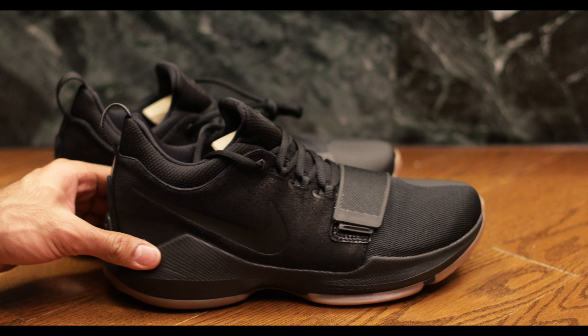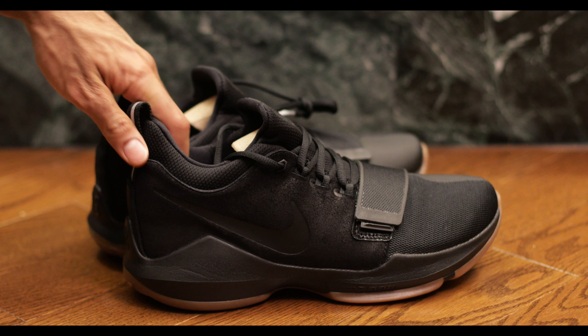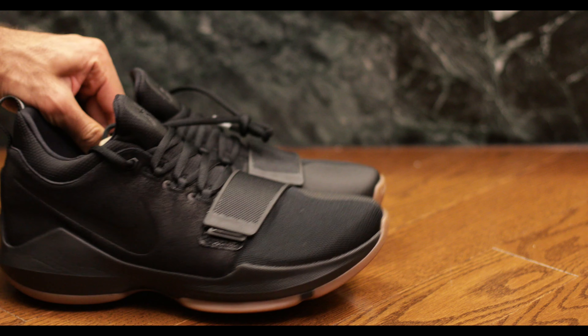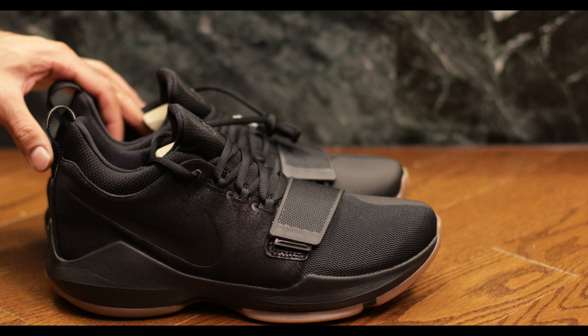The last thing I want to talk about is the very interesting colorway with the gum bottoms and the black combo. I find it super sleek, super interesting, and it does make the shoe look kind of small. This one's actually a nine and a half, not a nine — it does look bigger than the nine. How do I know that? Because I know how the nine looks.